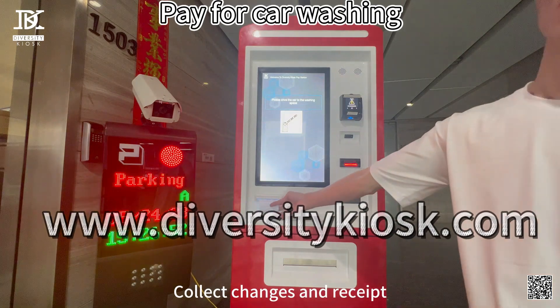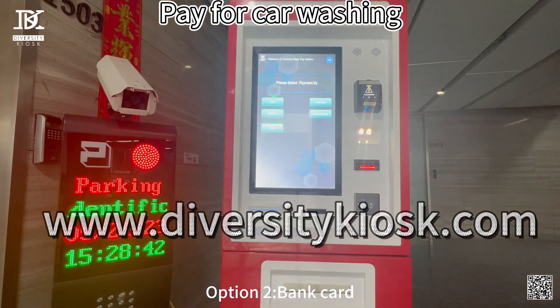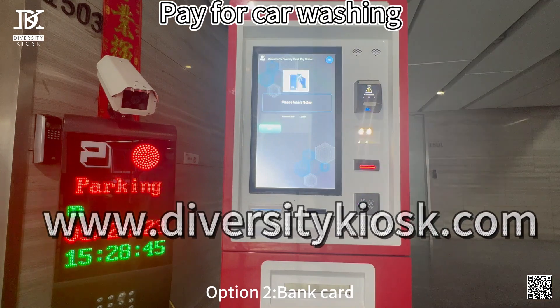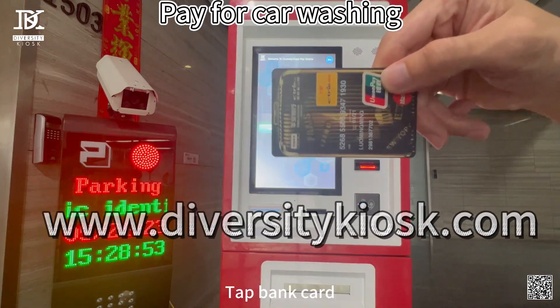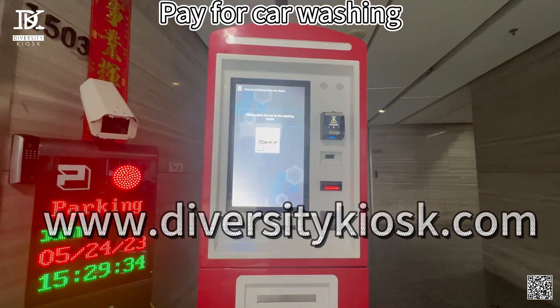Option R — Bank Card. Tap bank card and get receipt.